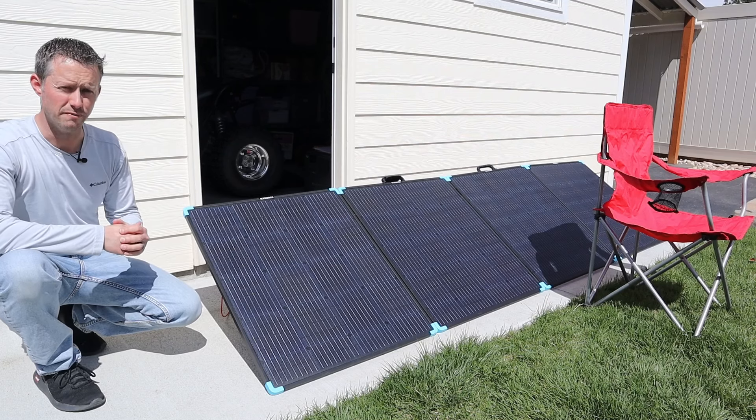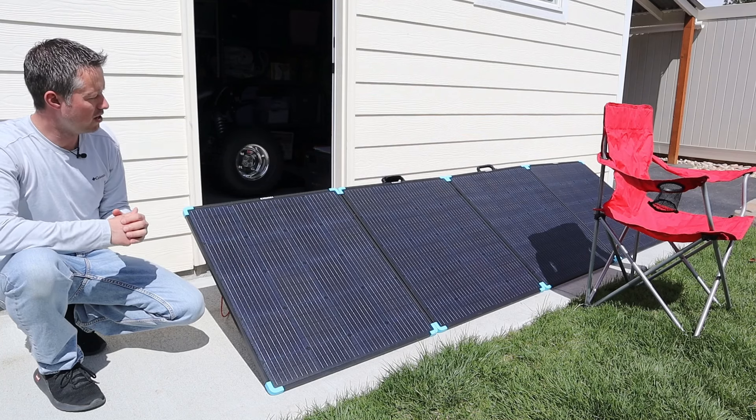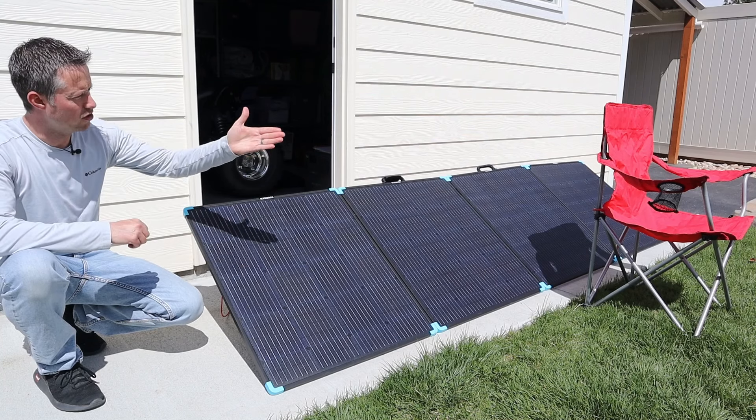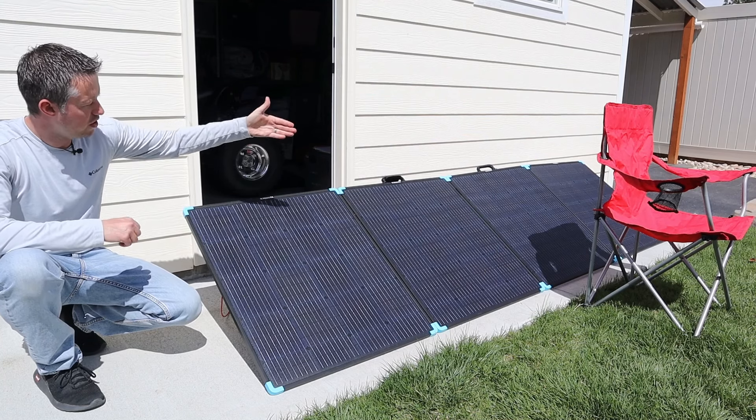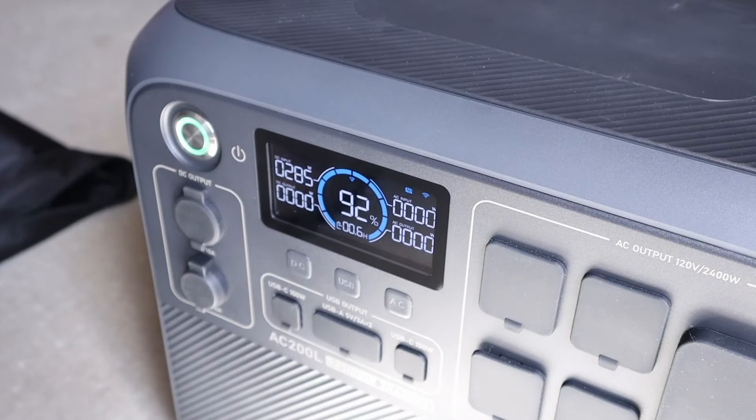But what about partial shading? On Renogy's website they actually mentioned that each one of these panels is wired together in parallel, and I want to test that. I have a chair here that is shading one of the panels, so let's see if we lose all the power or just a little bit. With the partial shading, we are getting 284–285 watts coming from the solar panel — still really good results, even with shading on one of the panels.